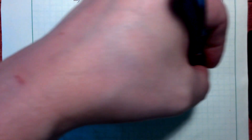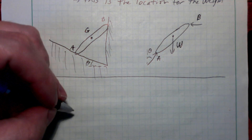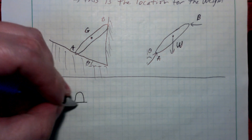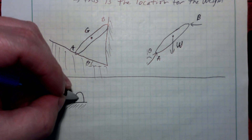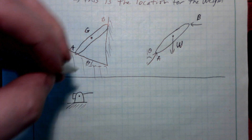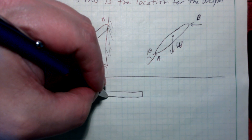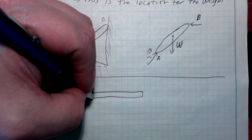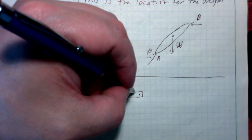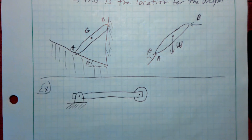Let's look at the first one. So it's a pretty standard pin and roller setup. I'll draw a pin on one end, lock it to the ground, attach a beam behind that. It's a 20 meter long beam — it could be a model of a simple bridge. And then on the other end, we've got a roller.